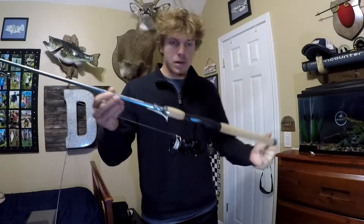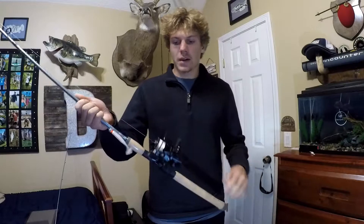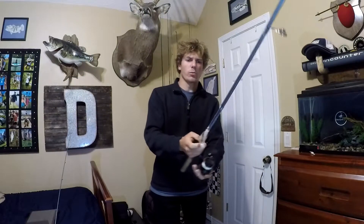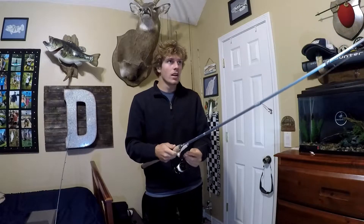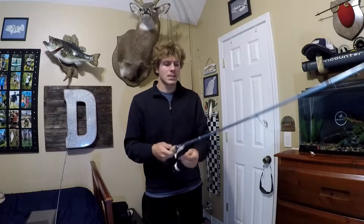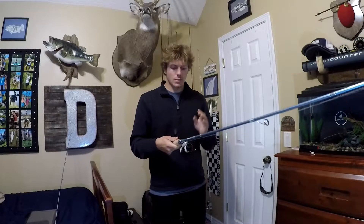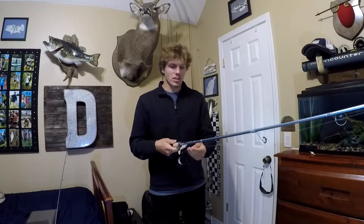I've got it paired up with the Zephyr reel — technically not an Intro reel that they make, I believe. I haven't really checked out the website myself, but it's an outstanding rod and reel combo, smooth as all get out. I'm sure it's going to hold up well.